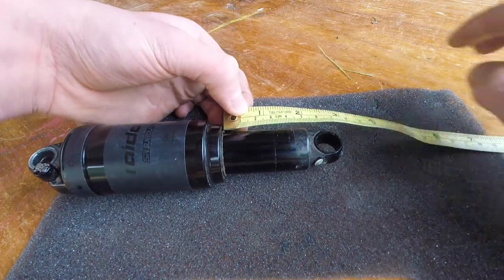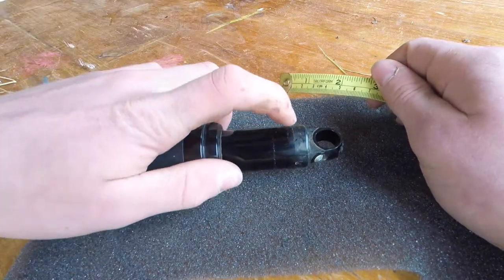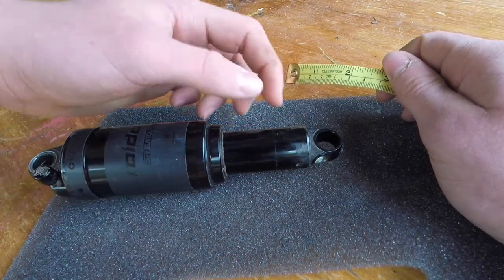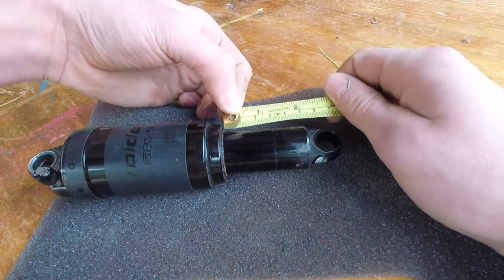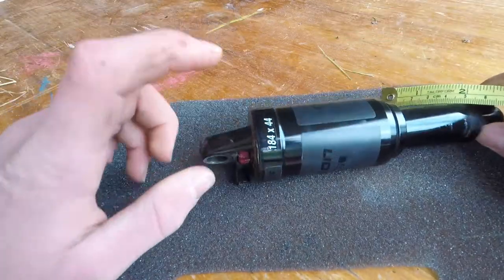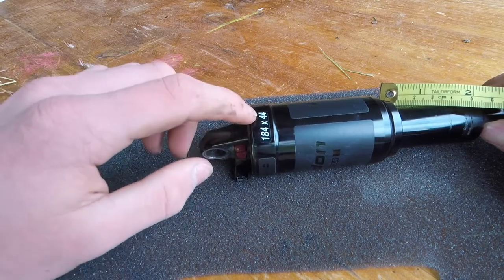And then you also want to measure the stroke — so from here to the last point that the travel is used. I can see that this point of the travel is never going to be used, so from here to about here is 44 millimeters. And sure enough, the sticker on my shock says the size is 184 by 44.